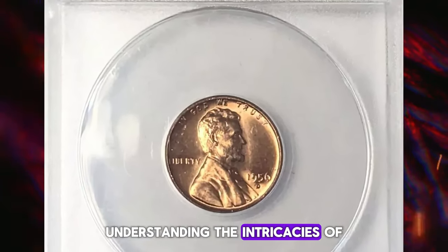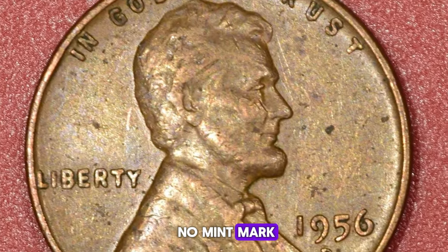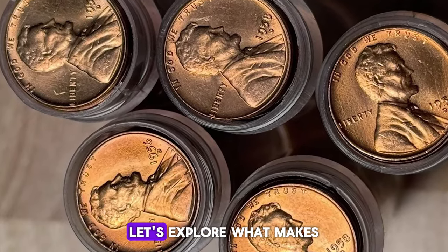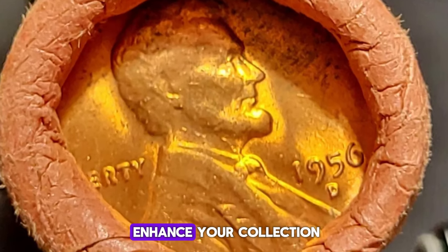Understanding the intricacies of the 1956 Lincoln cent, minted in both Philadelphia (no mint mark) and Denver (D mint mark), is essential for any serious collector. Let's explore what makes these coins special, and when they can significantly enhance your collection.